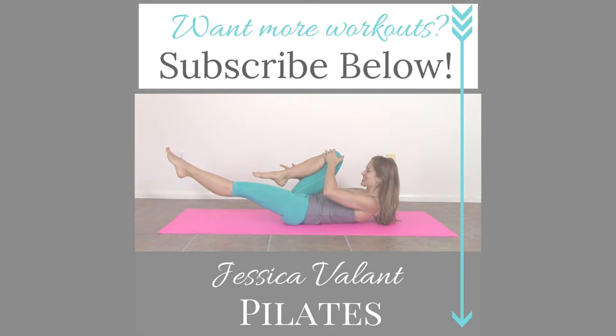Great job. I encourage you to do that every day for the next 30 days if you are specifically looking for a healthier and happier back. Remember, subscribe to my channel and you'll be notified every time a new video comes up. Like and comment on this video and let me know what you thought.